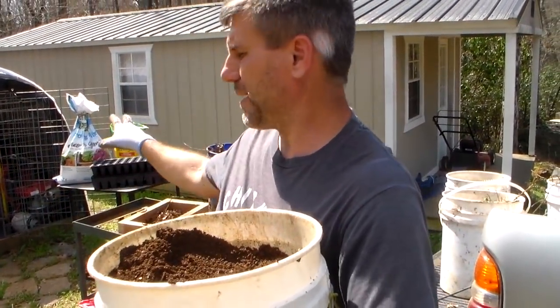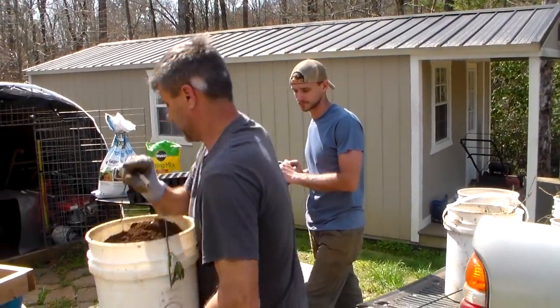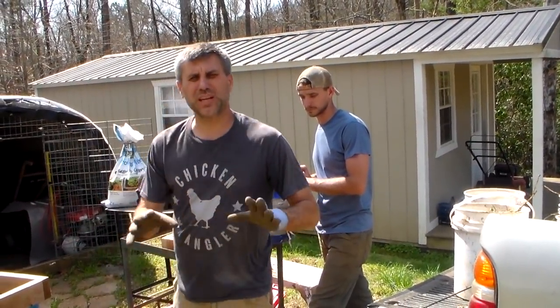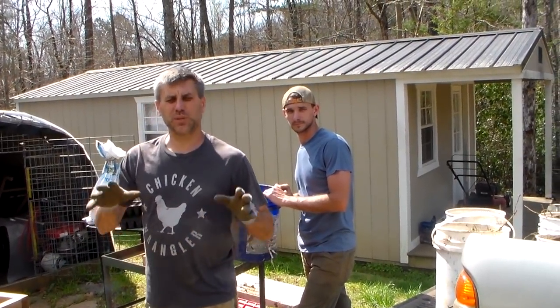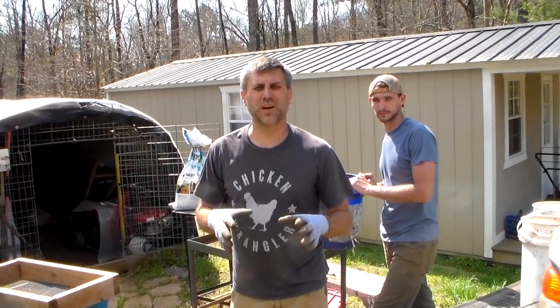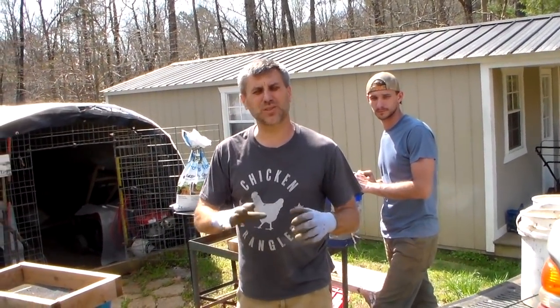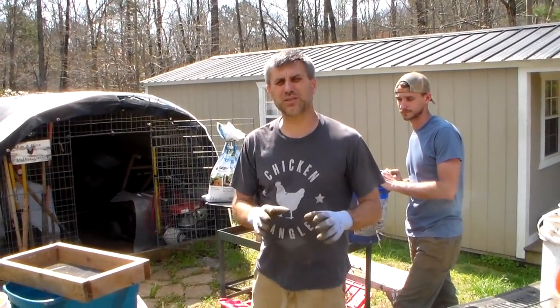We're going to mix it with those other two products and we're going to be potting a lot of plants. We're not worrying, we're not dreading — we can't control it, so we're doing something very positive. Our two and four year olds are being introduced to gardening and they're excited about it. We've gotten them to not go in the garden, and with little ones, that's a major accomplishment.